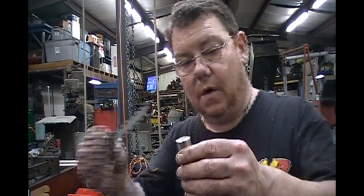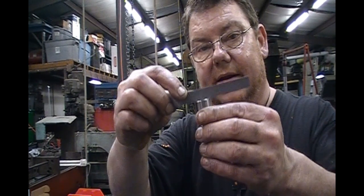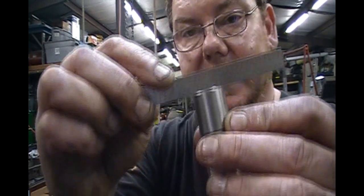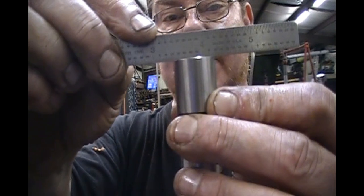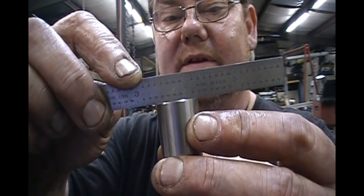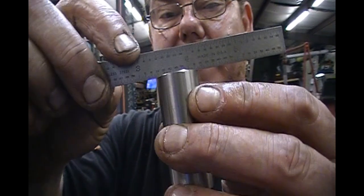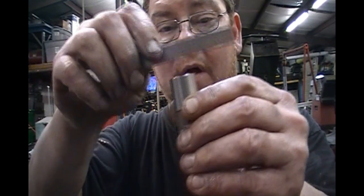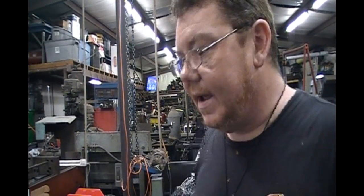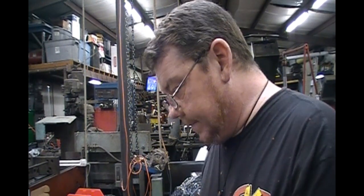If you want to check a lifter, you hold something flat — like a straight edge — up to it. You should be able to see light between the edges. The bottom of the lifter should rock back and forth; it should have about one and a half to two thousandths of taper. If you hold something flat up against the light and see light on the edges, you're probably good to go. If there's not much light, you've got an issue — and I have sent lifters back that didn't have enough taper.